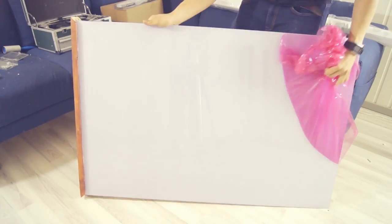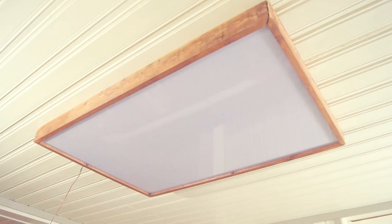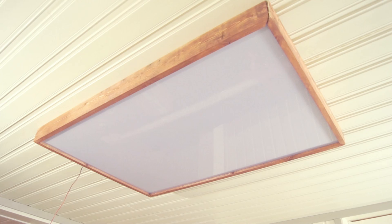All that remains now is to take off the pink protective film on the acrylic panel and slide it into the slots on the frame. And that's pretty much it — the lamp is done. So now let's take a quick look at how it turned out.